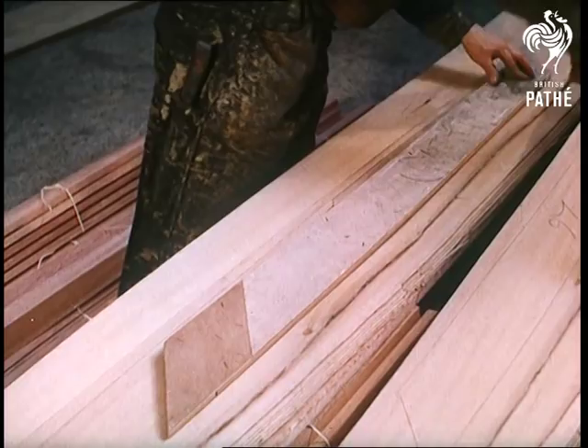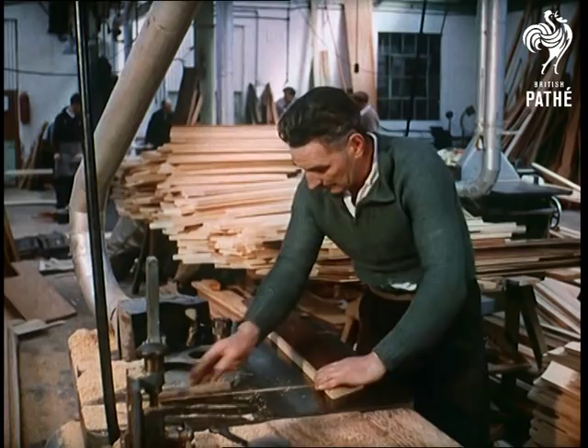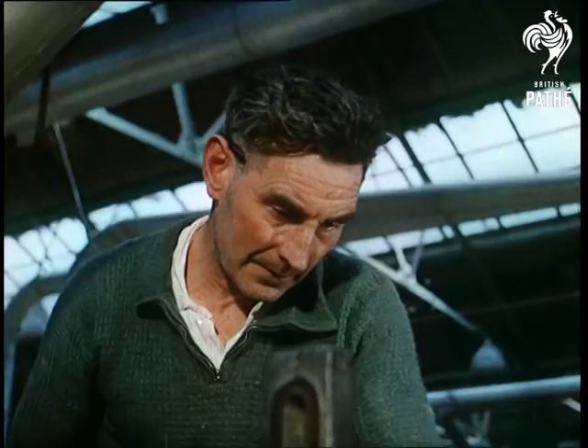The layman usually visualises boats built of stout timbers several inches thick, but in fact these wafer-thin planks that go to make up the hull are of Agba veneer, a mere two and a half millimetres thick. From a master template or pattern, they're now trimmed and cut to shape in wads of six at a time.